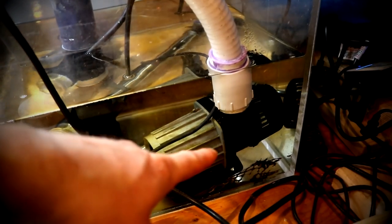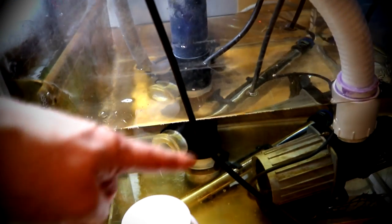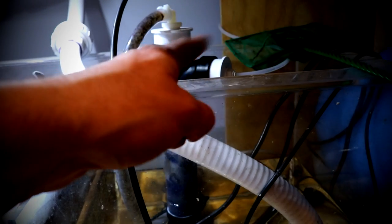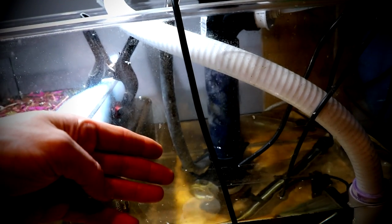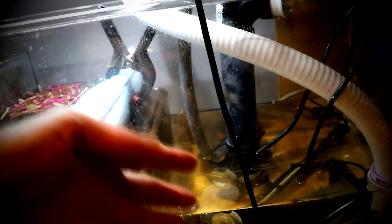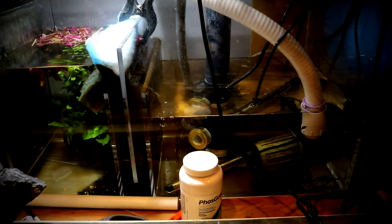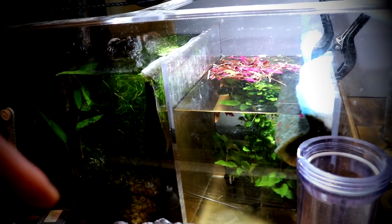This is the return pump — it's actually a DC pump that's controllable; I can raise and lower it with just a push of a button. Heaters are down here as well. This is the CO2 reactor where CO2 comes in from this line, and it basically starts up an hour before the lights come on and then turns off an hour before the lights go off, so it's offset that way every single day and operates pretty smoothly. The catappa leaves are right down here in the sump — as you can see they're breaking down. Once they're fully broken down I'll add more, and that's basically all the maintenance I have to do along with the water changes.